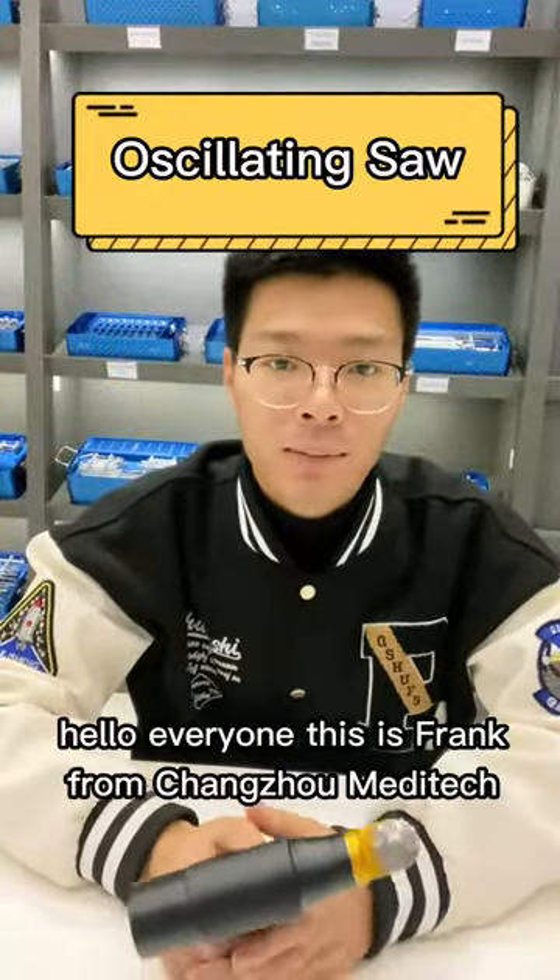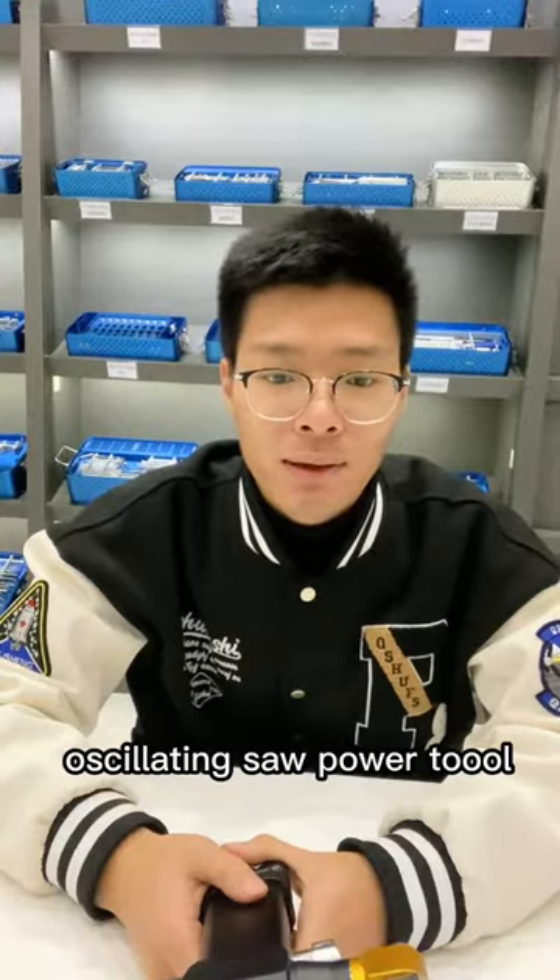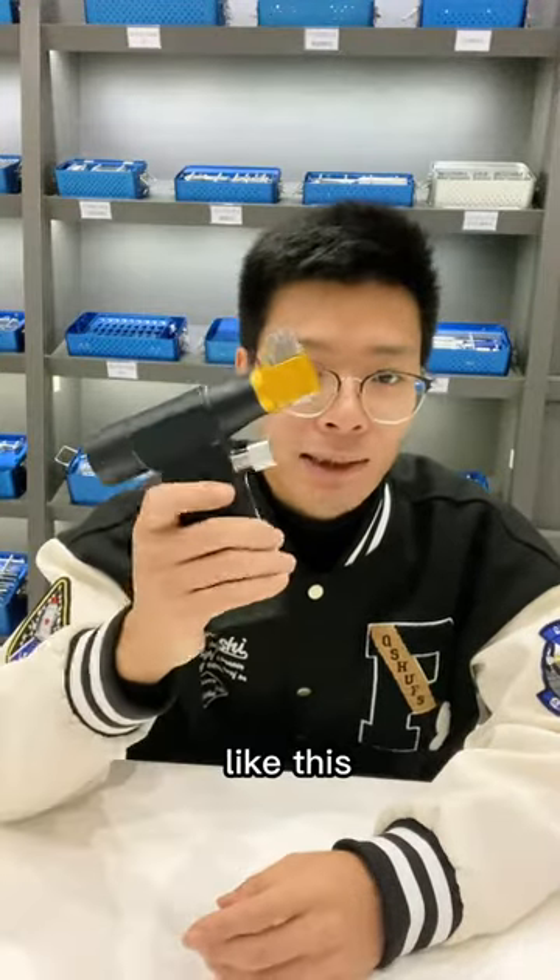Hello everyone, this is Frank from Changzhou Meditech. Nice to see you, and today I will introduce you to our oscillating saw power tool like this.